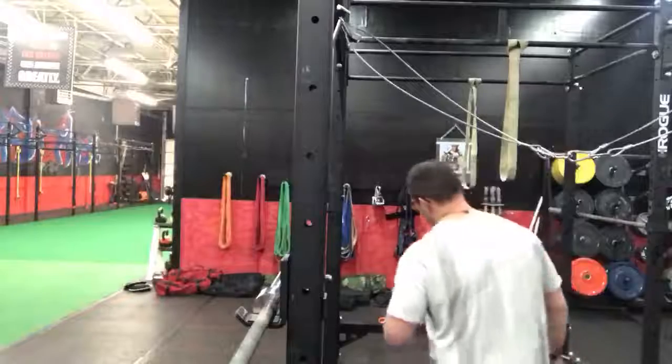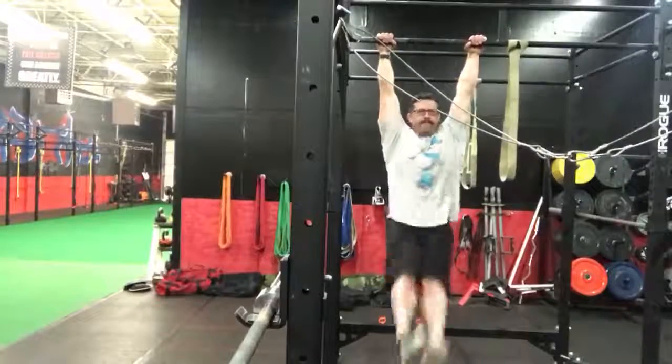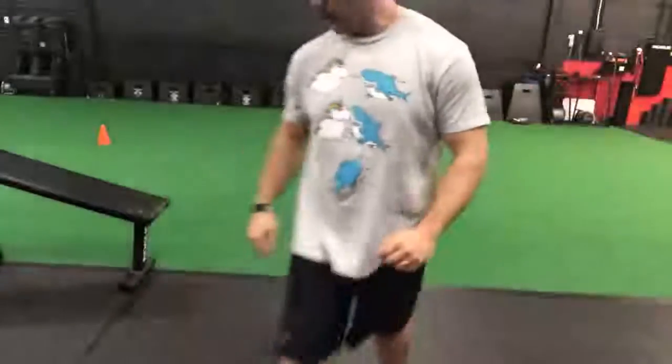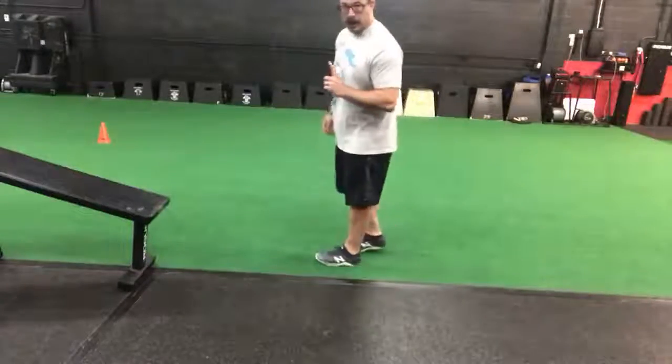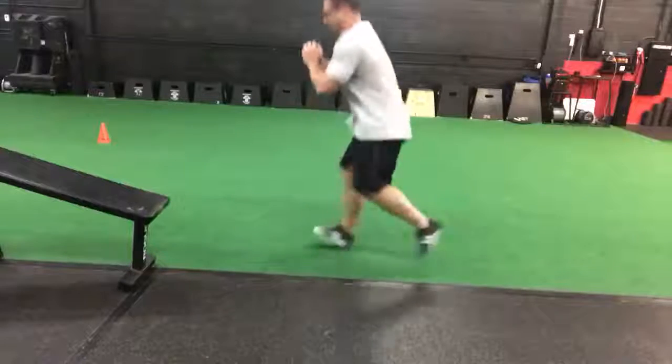One: hanging leg raises — you're going to do 10 reps of those. Then you're going to go into what we call a triple skyfall. A triple skyfall is a lunge on each side, a jump tuck, and a burpee. So: jumping lunge, jumping lunge, jump knee tuck, burpee.